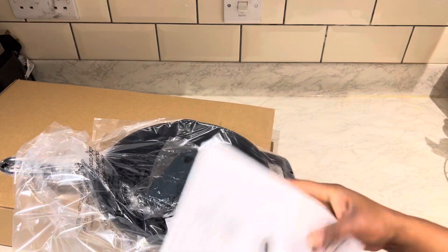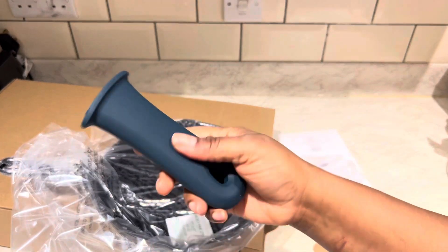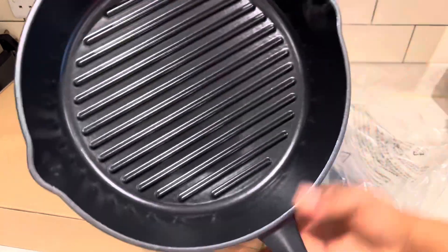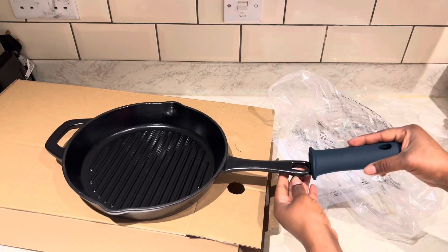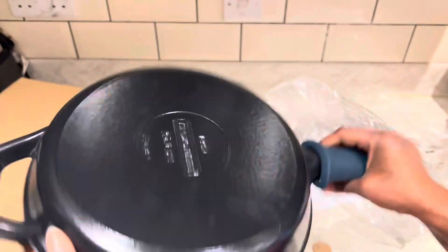This is the grill — it's 10 inches, quite big, and it has a durable removable silicone grip. If you're using it on the hob, you put the grip on, and if you put it in the oven, you just take the silicone grip off. It's really heavy, durable, has superior heat retention, and the heat distribution is amazing.